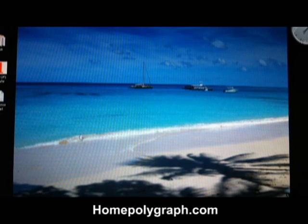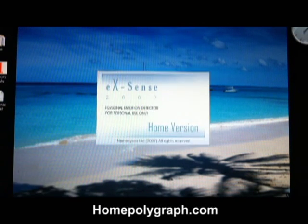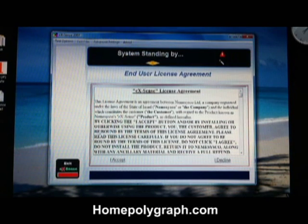Welcome to HomePolygraph.com tutorial for the installation of Xsense. First, go to your start menu, open Xsense, and accept the license agreement.